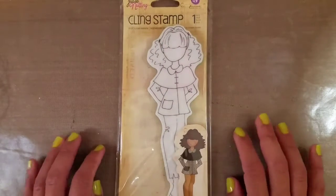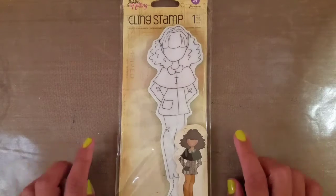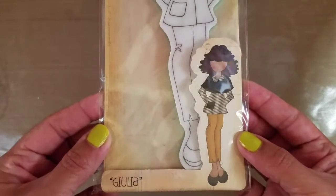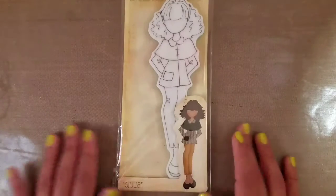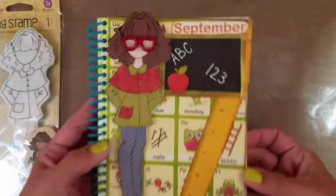For the month of September, the theme was back to school and the prompt was to incorporate something back to school in your project. First, I'm showing you the stamp I used — this is Gilea, a really cute stamp. I actually hadn't done a project with her yet, but I did own her, so I was happy to use a new stamp.